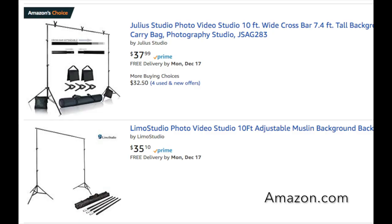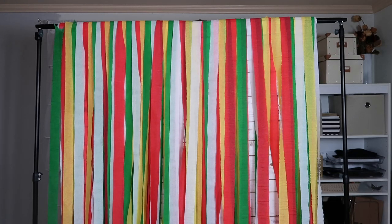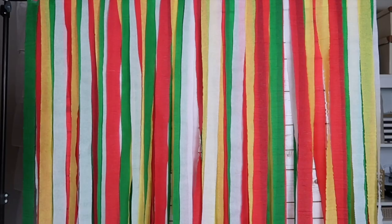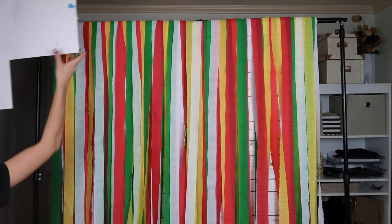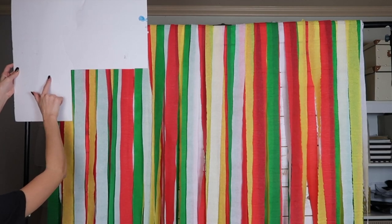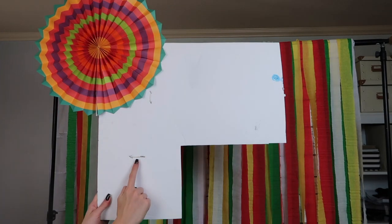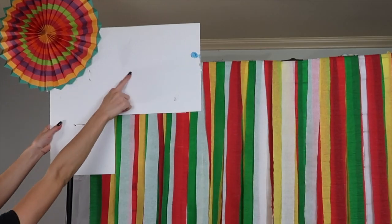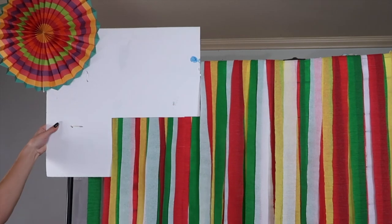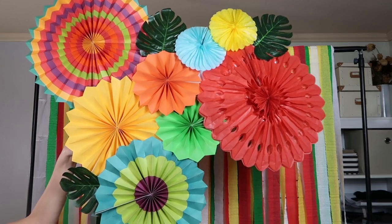For the backdrop, I used a structure I already had on hand — if you don't have one, you can make one super easy and inexpensively from Pinterest. I hung different colored banners from Dollar Tree right on top of that. I took a foam board, also from Dollar Tree, and zip-tied it directly to the backdrop structure. I'm filling it with different colored fiesta fans using hot glue, with two zip ties added for security — one on top and one going down the side. Here's the final result with all the fans glued on.